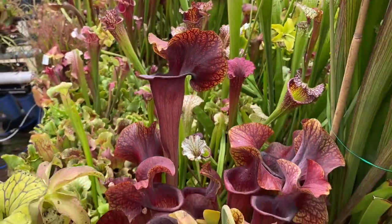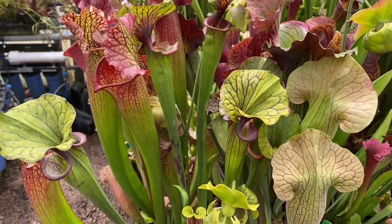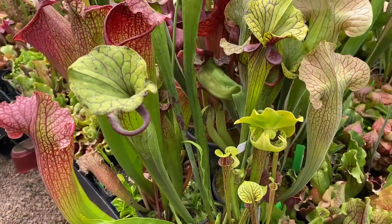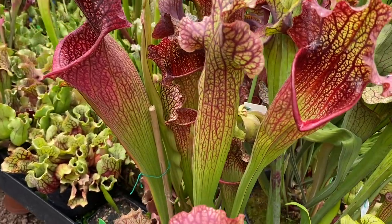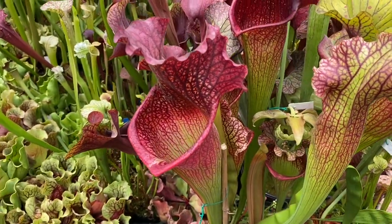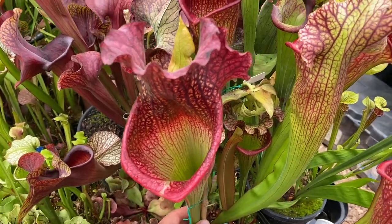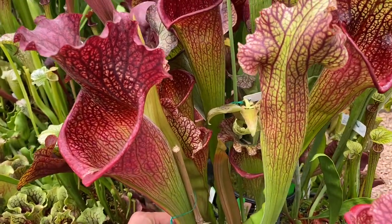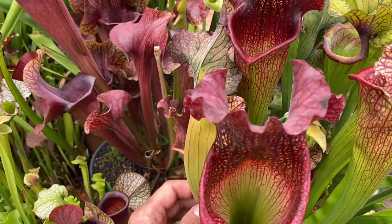Here's an F88 — just repotted this one last year so it's not looking its best, but it'll settle in and be super happy. And here's one of the first Saracenia hybrids I ever made — this is Leah Wilkerson crossed with Micheliana. This one is massive. It ate an entire iPhone X this spring and I can't wait to see what some of these fall pitchers do.